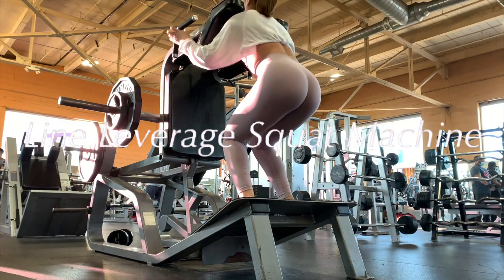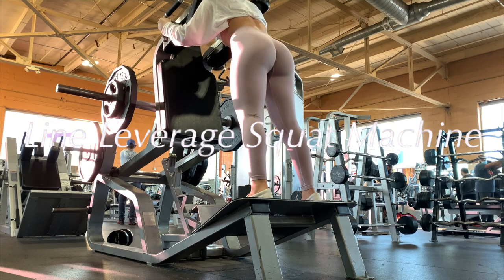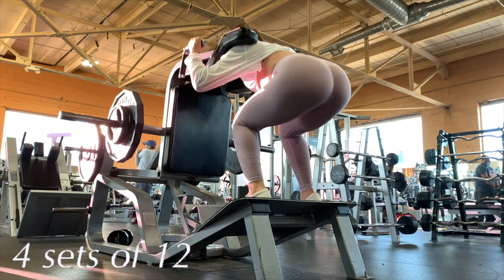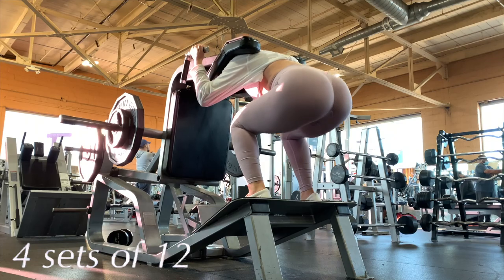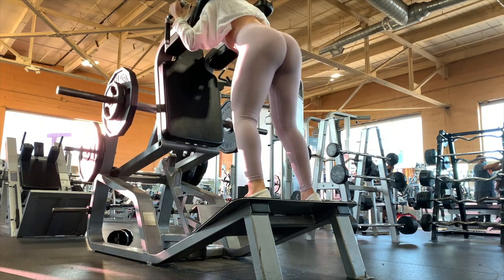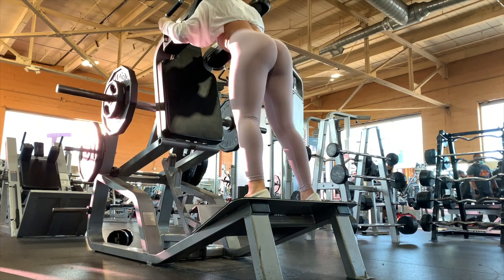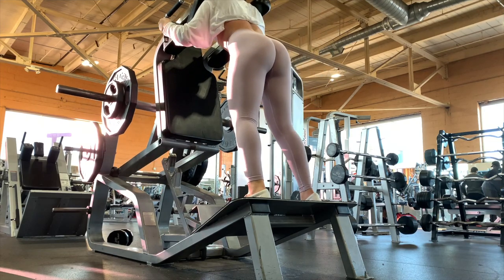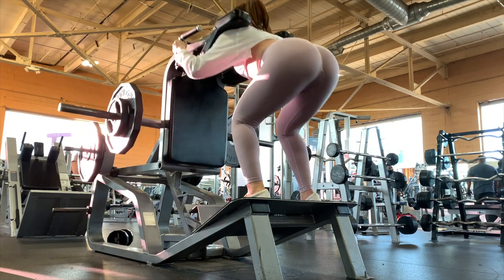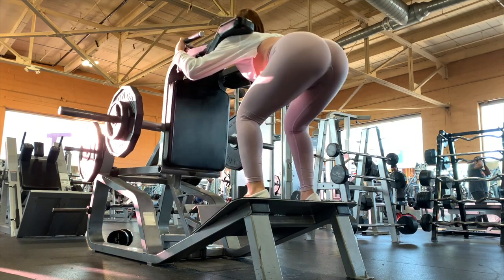Now I like to use the landmine lever squat machine. I also do four sets of 12 with this exercise. I started using it recently and I love it — I feel it in both my glutes and my quads. I like to go all the way down and squeeze at the top. What I found helps is keeping my head down rather than looking up, which allows me to go a little deeper. This machine is kind of fun — I like it.